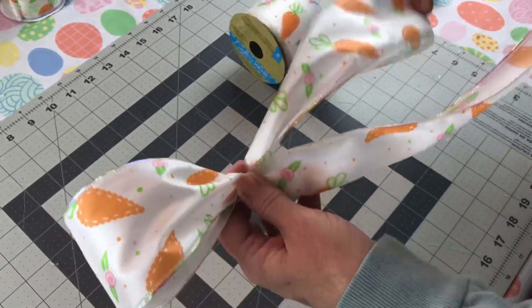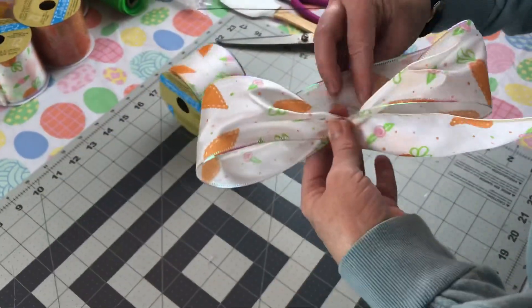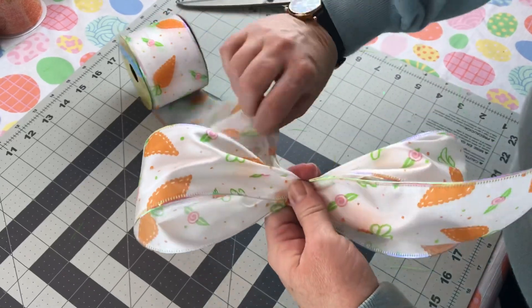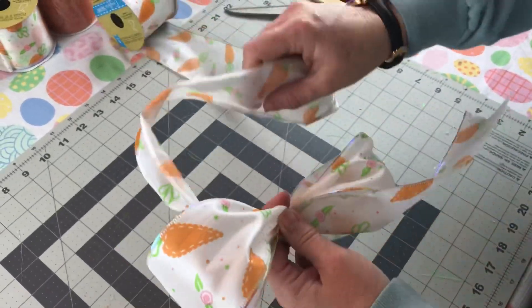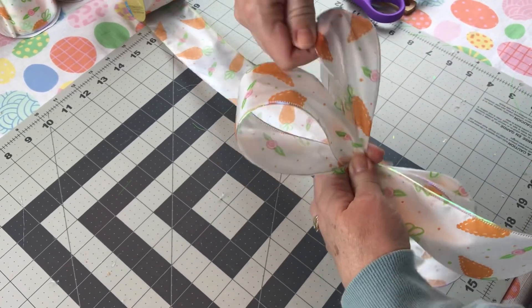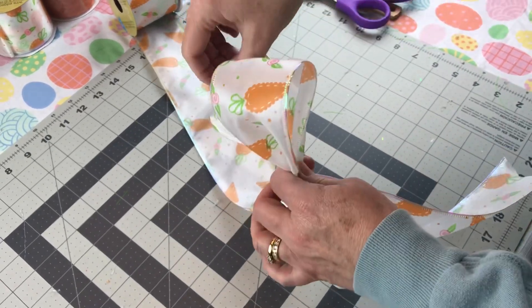Next, I'm tying a pretty bow with the cute carrot ribbon from Dollar Tree — just going to do a double bow. When you're making your bow, you want to make sure your loops are the same size each time. This ribbon is a little bit difficult to work with, but it was just too cute so I had to use it on this carrot wreath.